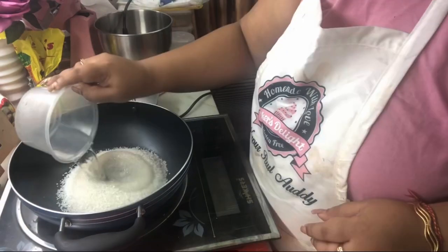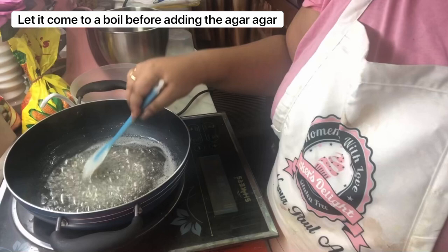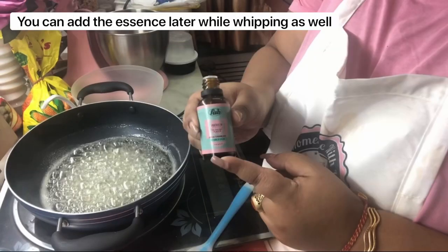Let this mix and simmer for a little while. Let it come to a boil and then you can add your agar agar mix. Once your agar agar is mixed, whisk in your essence.